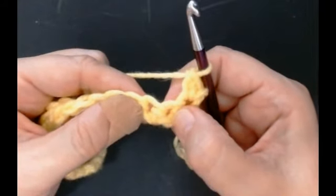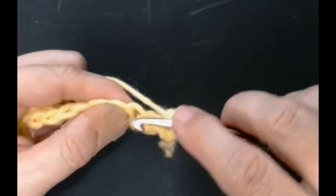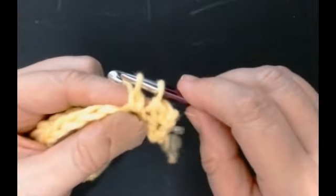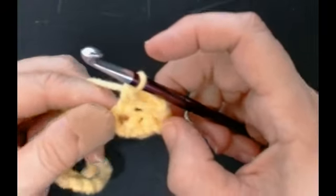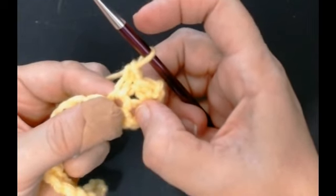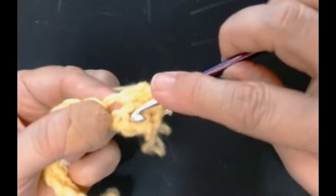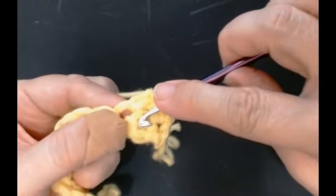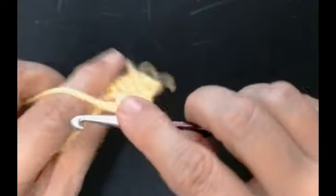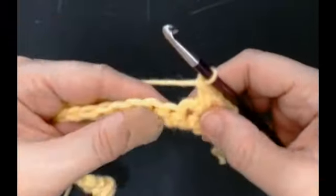You're going to skip that stitch and do the extended double crochet into the next stitch. Put your hook through, pull your yarn through, yarn over through one loop, yarn over through two loops. Now go back to that stitch you missed - it's right beside the one you've just used. Pull your yarn through, yarn over through one loop, yarn over through two loops. And you'll do that all the way along.